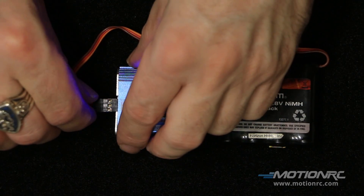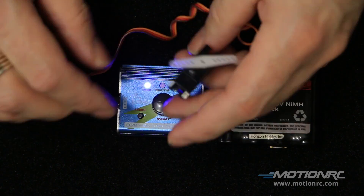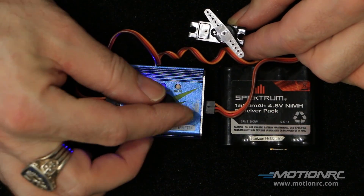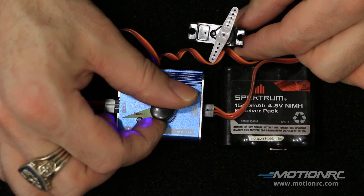Plug in a servo on the other end. Now you have three modes. On the first mode, you can manually turn your servo by using the dial.